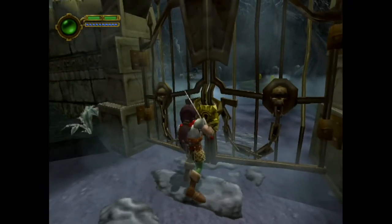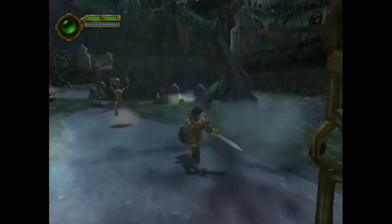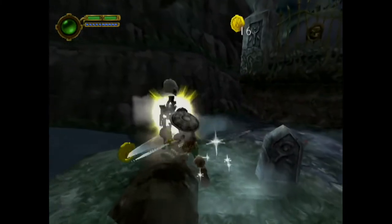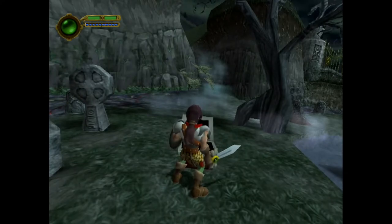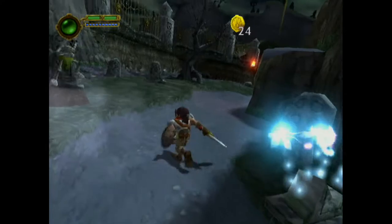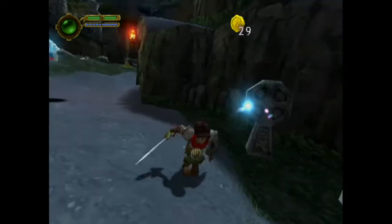Here we go back to the PS2 with Maximo: Ghosts to Glory. This is a spiritual successor to Ghosts 'n Goblins and all of that — really good game. You can see the picture is quite sharp. It might be a little soft because of iMovie and YouTube compression, but to me that's more than acceptable.